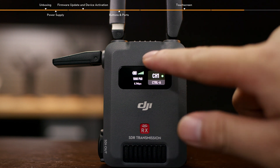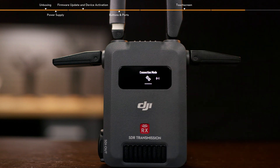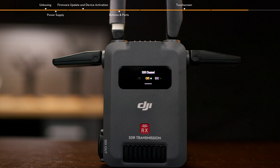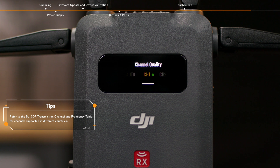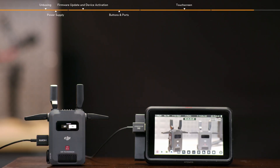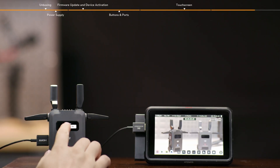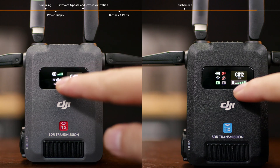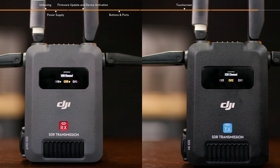Slide down on the home screen of the receiver to enter the menu. You can select the connection mode and switch the channel. In control mode, tap SDR channel to view the channel signal quality and switch channels. In broadcast mode, channels can be viewed but not switched. Tap low latency to enable or disable it. The frame rate will be converted to 60 FPS when enabled, and it will follow the camera's output frame rate when this mode is disabled. In control mode, slide up on the home screen of the transmitter and receiver to enter the SDR channel interface for channel selection.